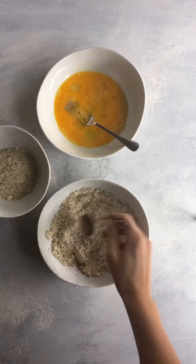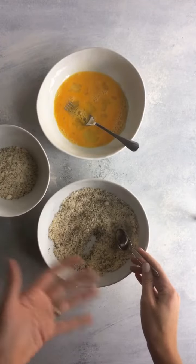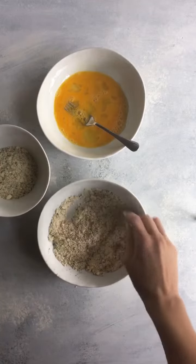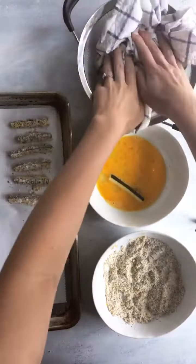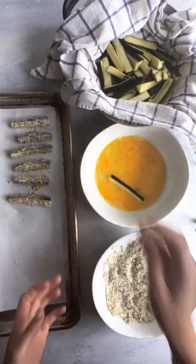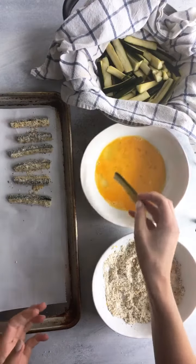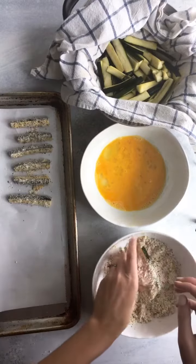What I like to do is separate the Parmesan mixture into two separate bowls, so I put some over here so that as I coat the zucchini, if this gets clumpy, I can just kind of top it off and keep it nice and fresh. You want to pat-dry the zucchini because the sea salt really pulls out some of the moisture. I find it helpful to have one hand dedicated as the egg hand — you dip it with the egg hand, then put it into the parm mixture, and use your other hand to coat it with the parm and put it on the tray.